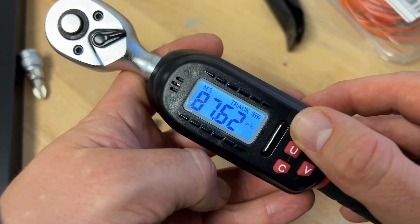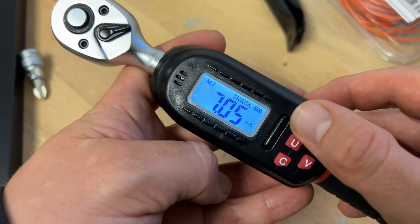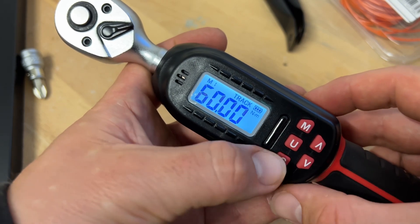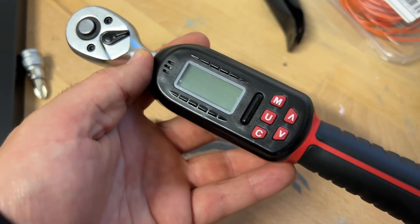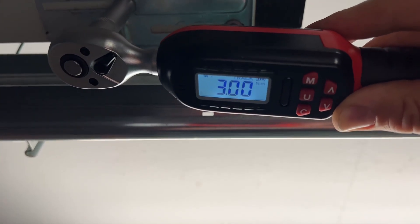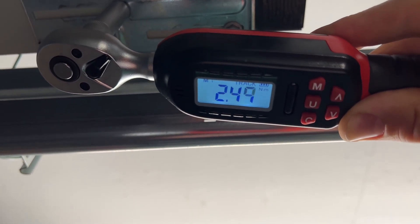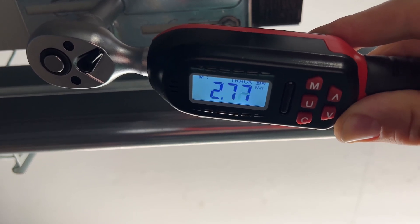Whether in ordinary daily use or professional precision measurement, this electronic torque wrench can replace the traditional mechanical torque wrench, giving us more accurate and reliable values. When using this device, this 3/8 inches drive torque wrench, it's easy — we attach it with a nut or adapter, set the Newton meter value we want to reach, and then we can start. On the screen you will see how much power, how much force, how much torque you are applying to the nut.